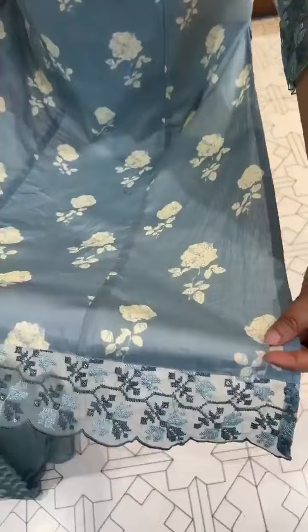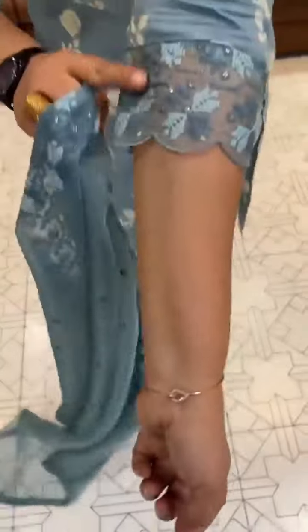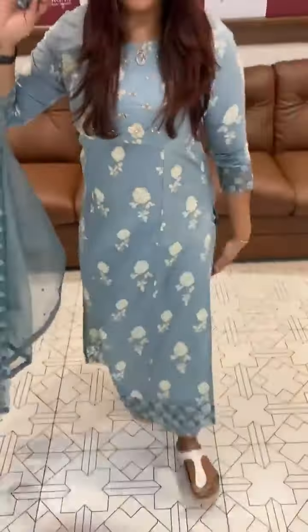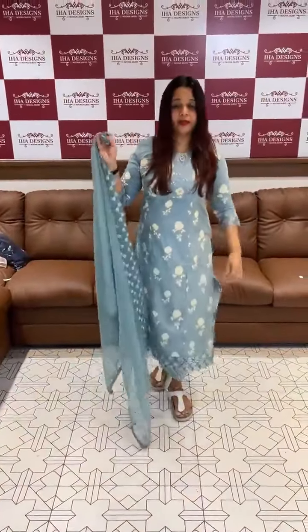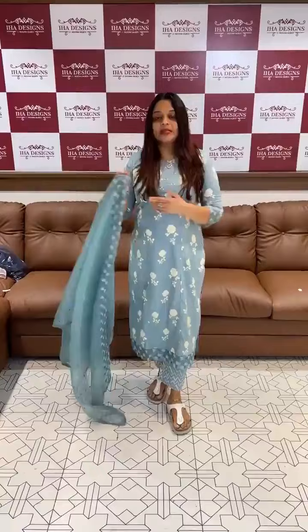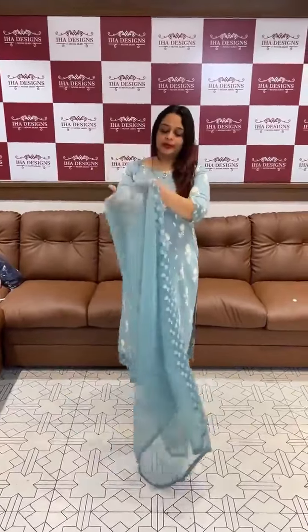This is plain cotton with a print. Organza lace borders, printed pants, very comfortable. It's a pencil pant. This is an organic brand — a semi-party brand.